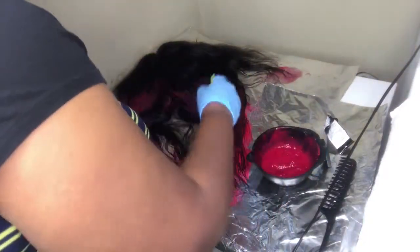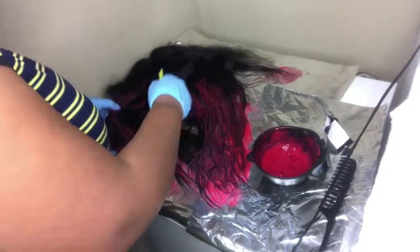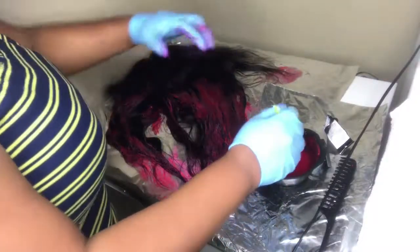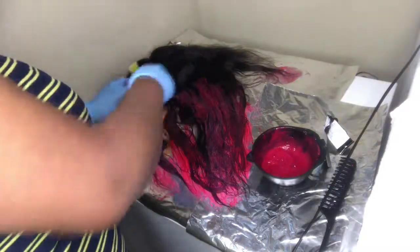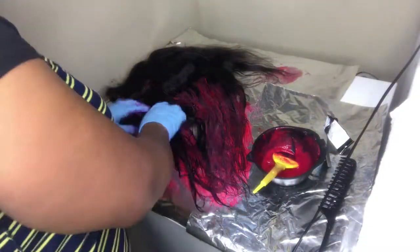You're going to see me open up the hair, and that's just so that it's not black on the side that you're not coloring. You have to go through the hair to make sure that you're getting all of it fully saturated and not just the top of the hair.